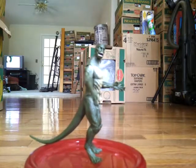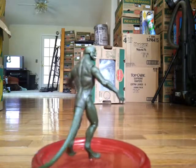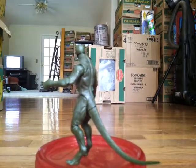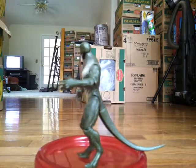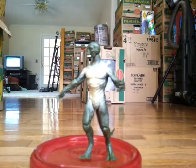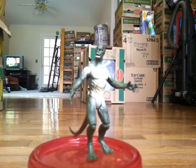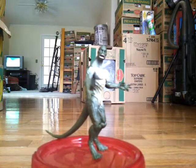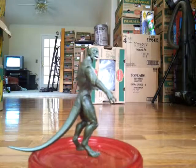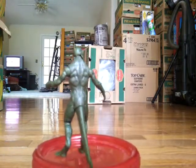Hey guys, this is going to be the Amazing Spider-Man Lizard Review. You already have a lizard, and as you can see, it looks just like the lizard from the movie. It has a great painting and it looks just like his normal skin. It's really cool.